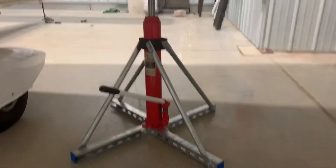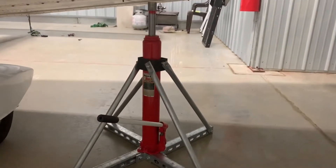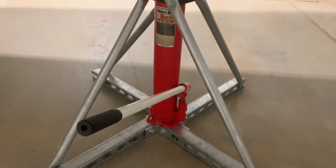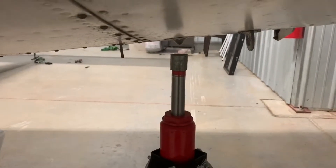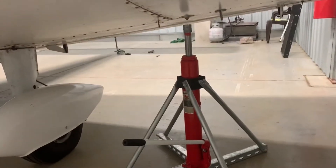What's up my fellow pilot friends. I had a couple people ask me about how I built my airplane jacks, so I'm going to go over the finished product — using this three-ton jack from Harbor Freight on my Piper Cherokee. I want to show you all the parts.